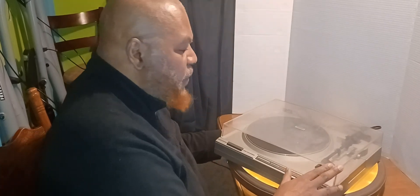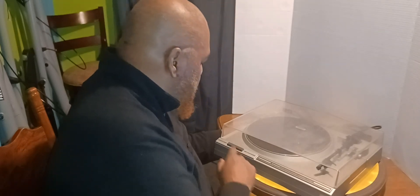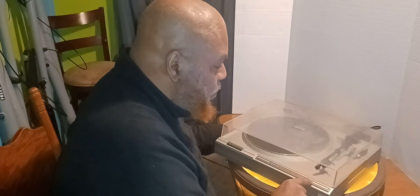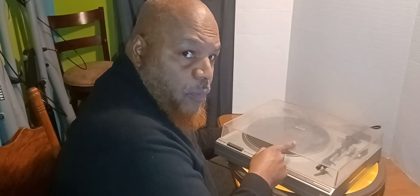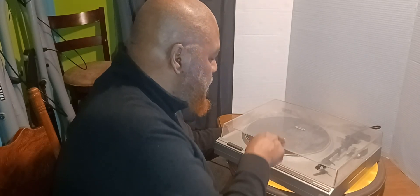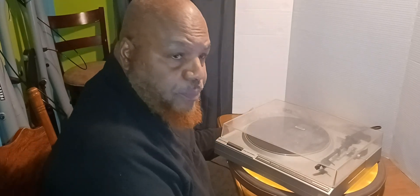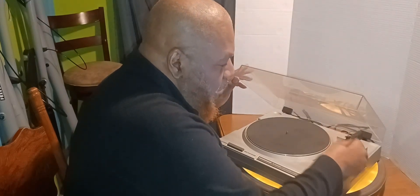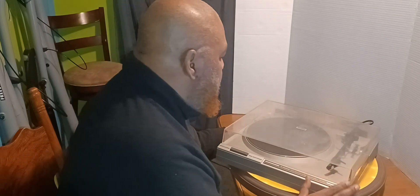You can get turntables that are fully automatic — you push a button, the arm lifts up, moves the needle over to the record, plays it, and when it gets to the end, lifts up and moves back to the cradle. And there are some where when it gets to the end you have to go pick it up manually using the little handle and move it back to its cradle.